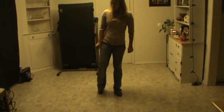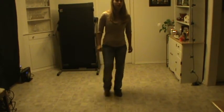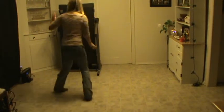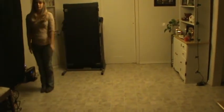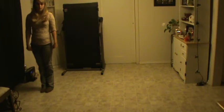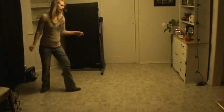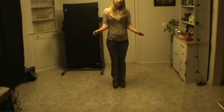From here, you're going to go out twice with your right foot, and then you're going to turn in and come together. From here, you're going to put your foot out twice, turn in, come together.